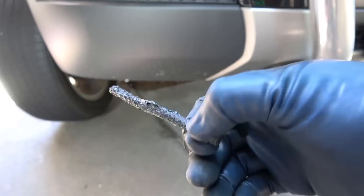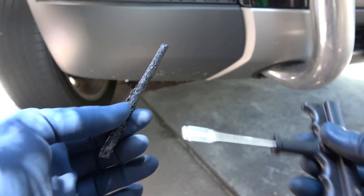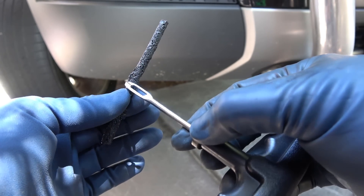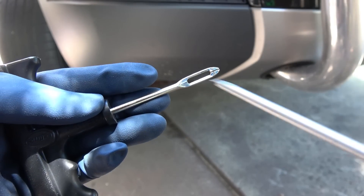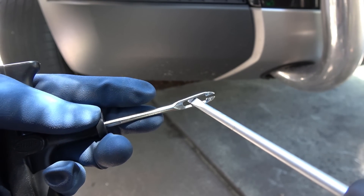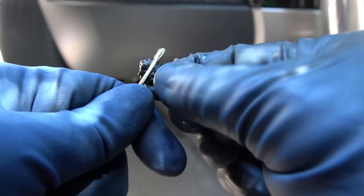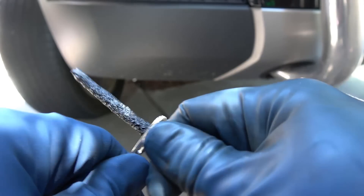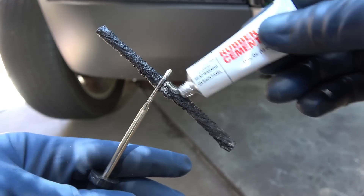Then you take out one of the plugs from the kit — this stuff is really sticky. Get your plug tool and insert a plug into the crack, like you thread a needle. This could be kinda hard to do, so you can use a screwdriver to open up the crack just a little bit. Then flatten down one end of the plug and push it through the head. Use some rubber cement to lubricate if you want, and pull it halfway through. Then apply some rubber cement on the plug.